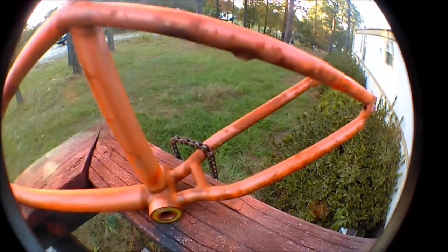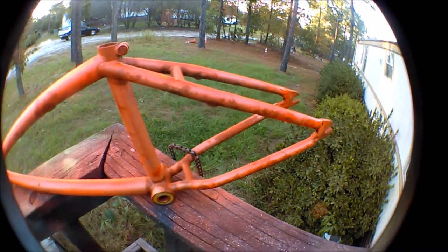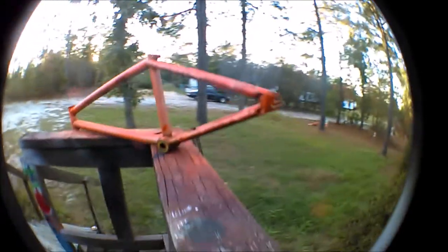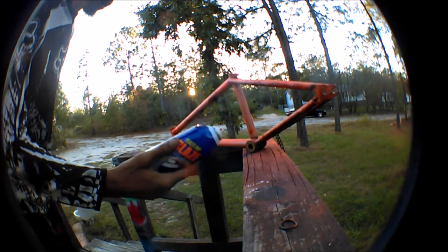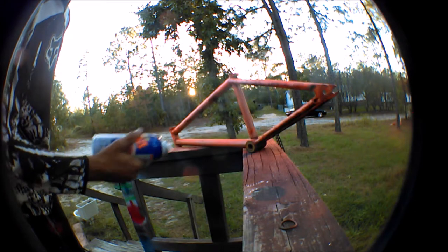I already moved the chain back like I was saying, and put the first layer back there. I'm going to put one more good layer back there, then put the frame down and finish it off. So far I've only used up about a quarter of this can, so a full can should be enough to do it.